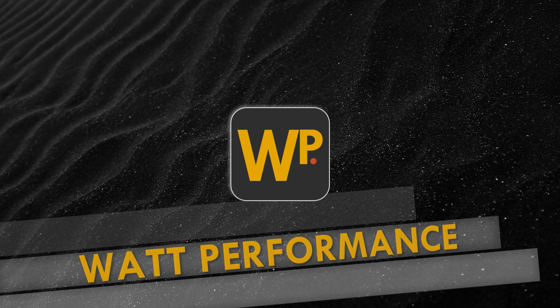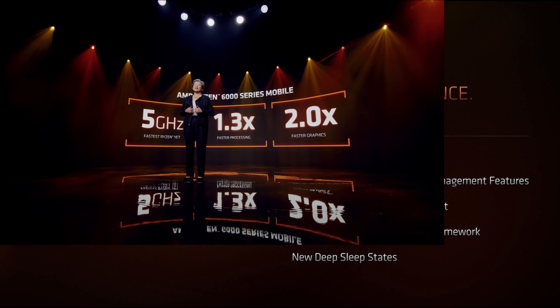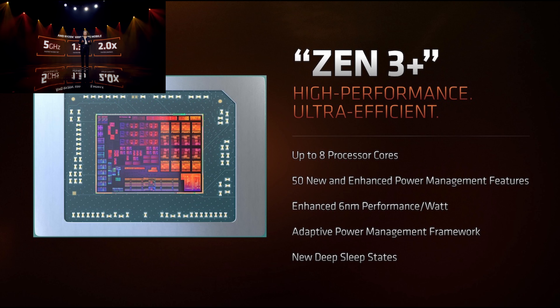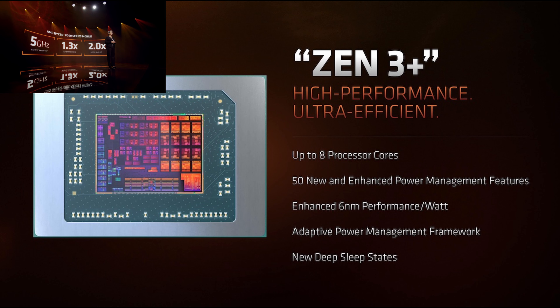Welcome to What Performance. Today we are taking a look at the new Ryzen 6800HS using my Lenovo Yoga Slim 7 Pro X. AMD promised a lot with their new laptop series and they have really excelled in terms of their integrated graphics with the inclusion of RDNA2. CPU compute has also improved slightly, as well as their power efficiency.